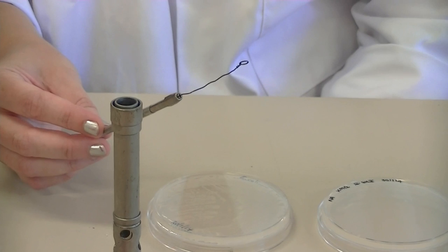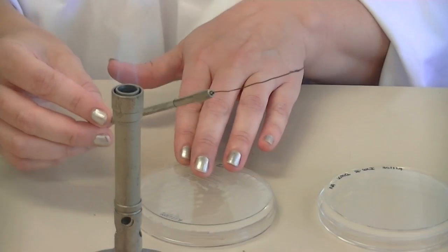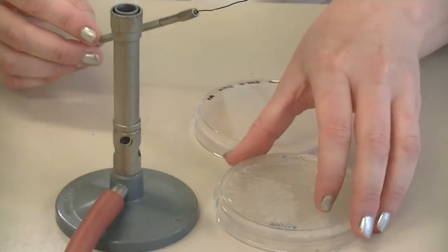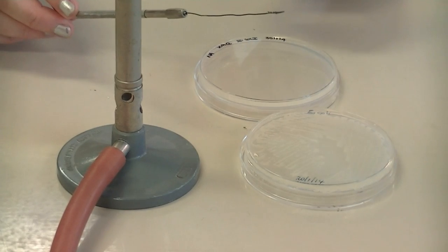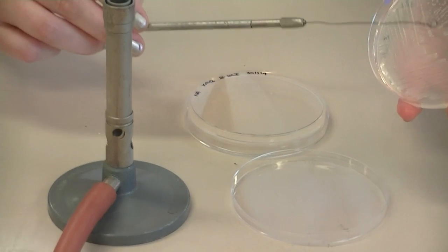The loop needs to be cool because if it's very hot, it can actually kill the bacteria or yeast that you put onto your loop. In this example, I have some E. coli on a solid medium, so now my loop is sterile and cool enough — I'll just check by touching it to the surface of the plate.